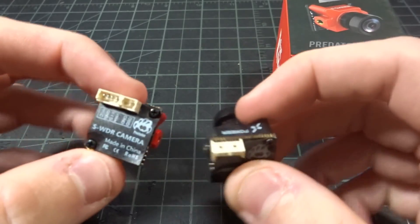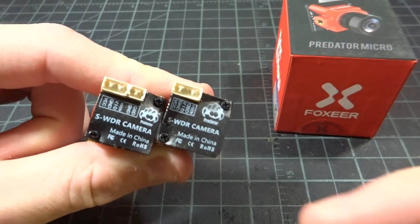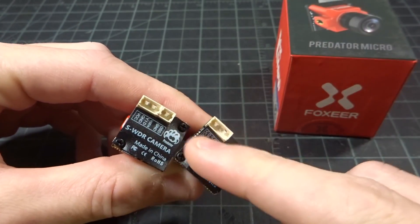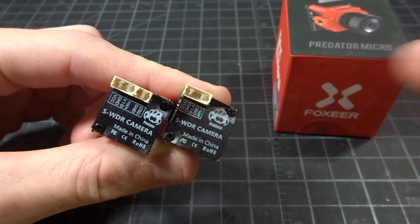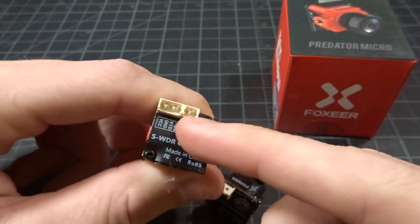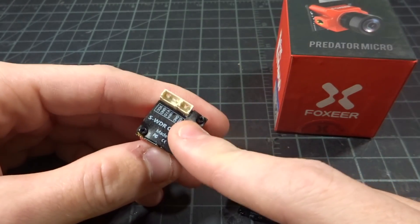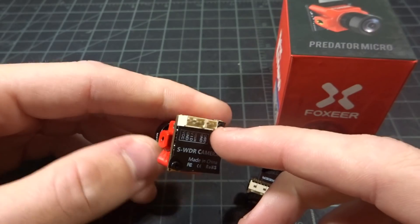In terms of them changing the back connector, I like it and I dislike it at the same time. I dislike it because if I have V2s in quads and I want to switch to a V3, I have to change my wiring up because the same plug does not fit anymore, so you have to rewire a little bit. But I do like it because this gives you the separate OSD cable — I don't really like using camera control anyways — so I'd rather just be able to plug the little adapter in, use it that way, and then be able to take it out if I don't need it to save a little bit of room.